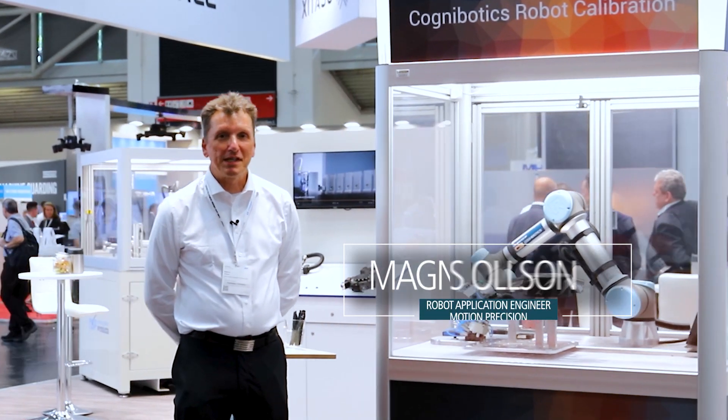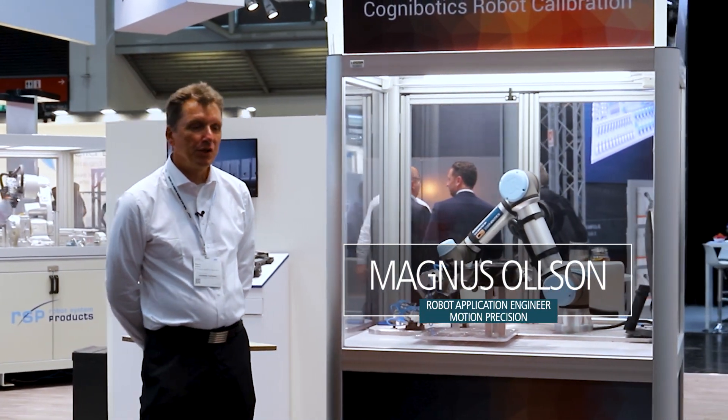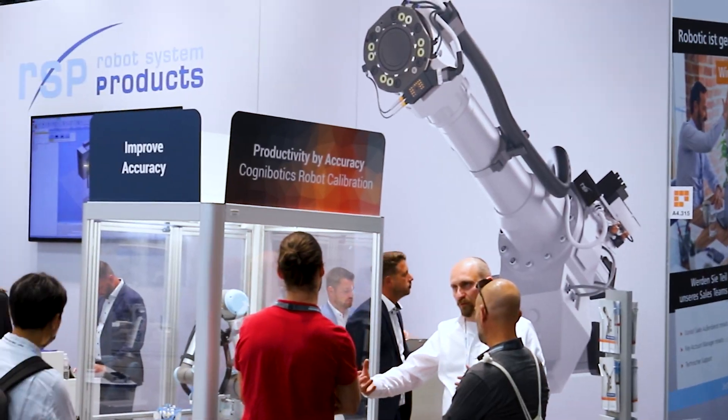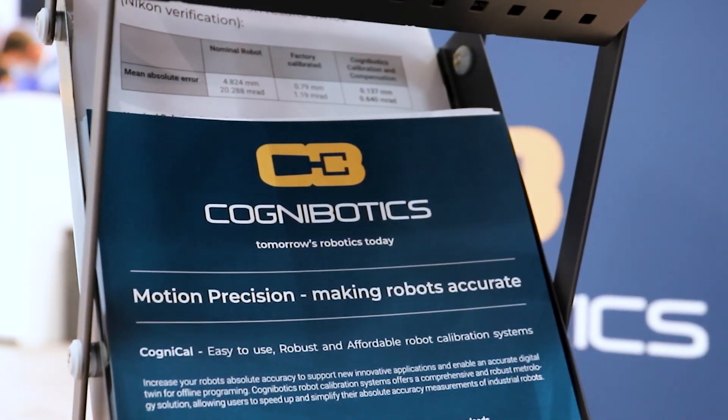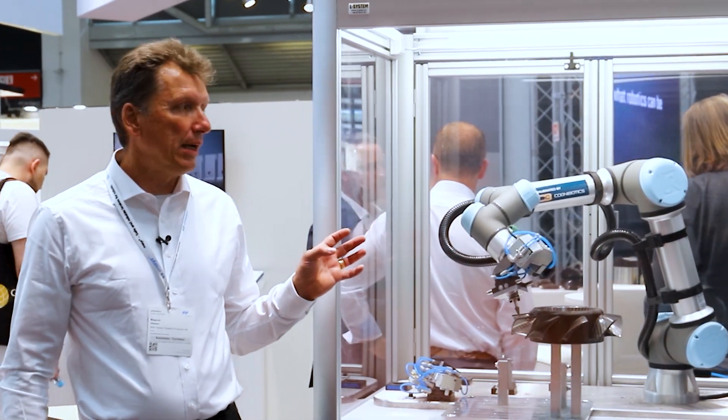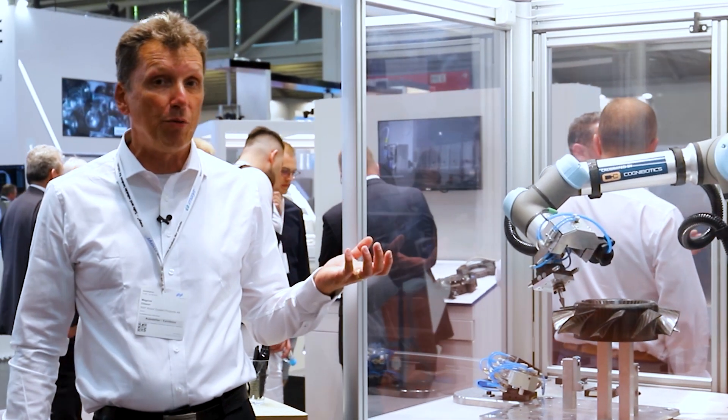Welcome to Cognibotix. We are here at the fair showing one of our methods to do robot calibration. This is based on what we call clamping, and it's particularly good when you use it for cobots.